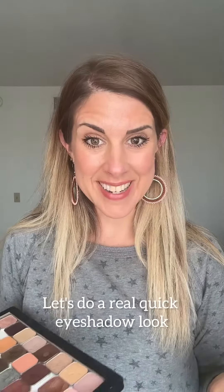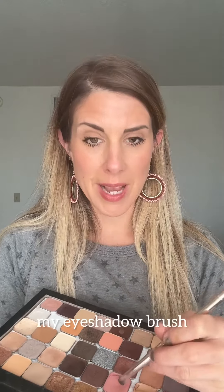Let's do a real quick eyeshadow look. I'm going to start with Claire on my eyeshadow brush and go all over the base.